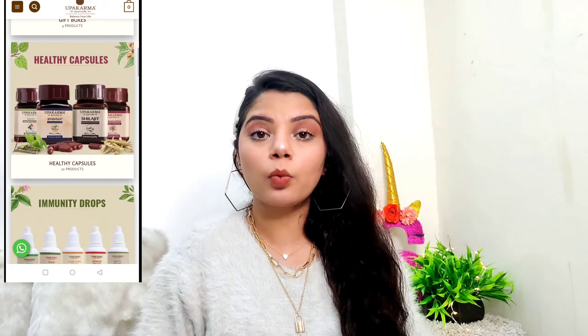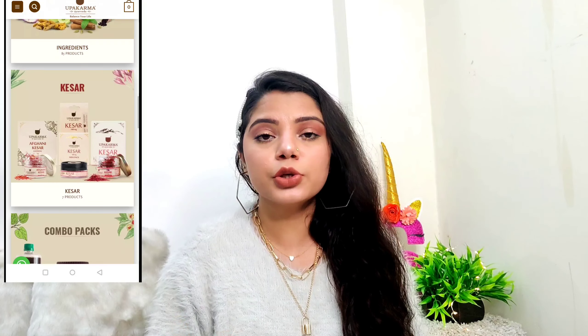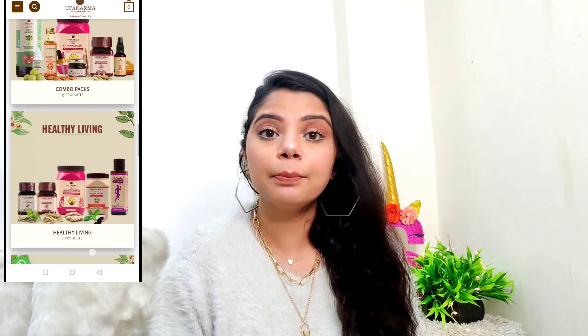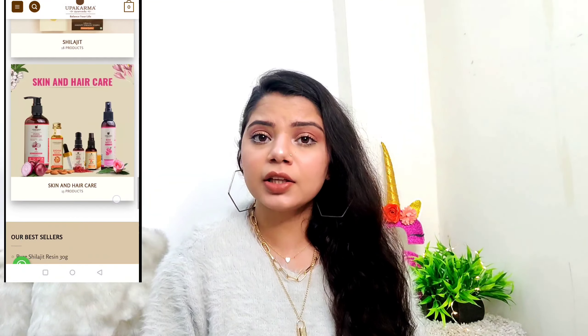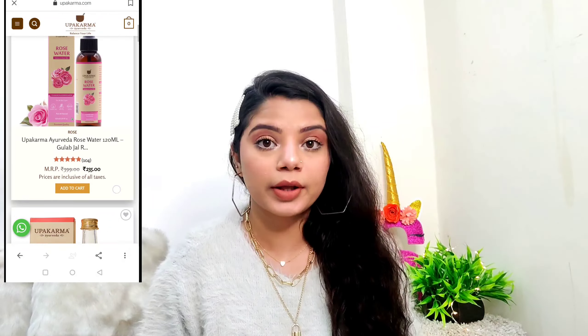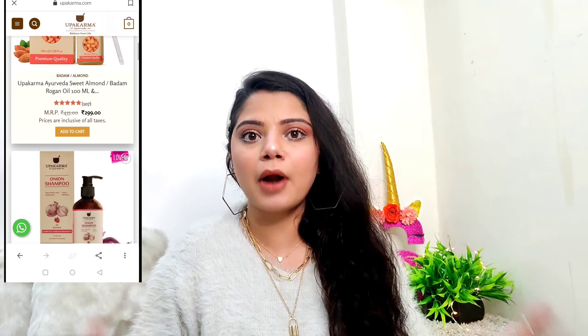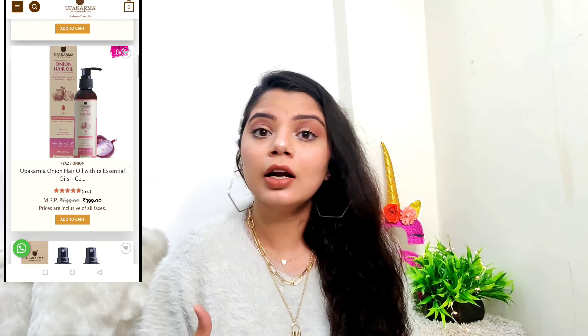Their products are developed with herbal Ayurvedic formulation in the most natural way possible, and the ingredients used in these products are handpicked by their experts in order to give us the most effective and most authentic experience of Ayurveda. I found that very exciting and wanted to give their product a try.